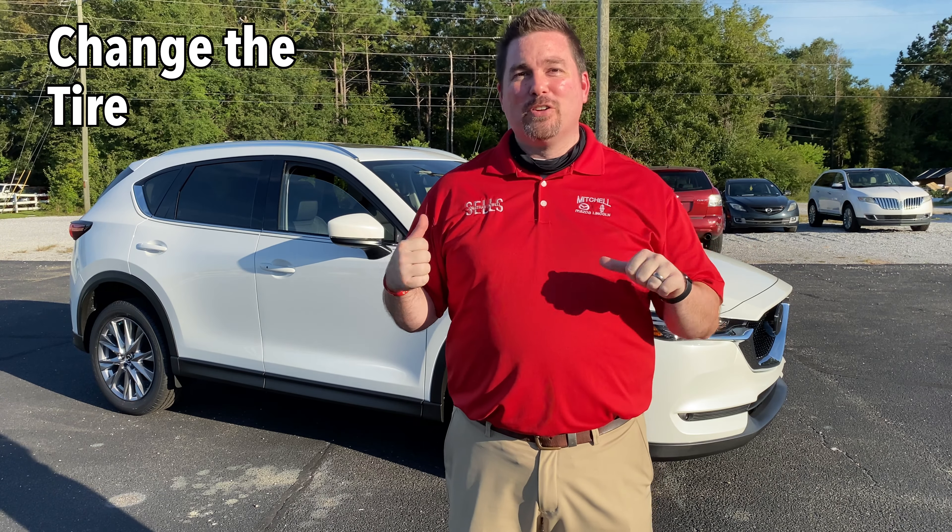Hey, it's Jonathan Soule-Sells at Mitchell Mazda on the Boulevard in Enterprise, and I'm standing with the CX-5 today, 2020 model, to go over a few quick steps on how to change your tire. So with the holiday weekend here, I know there's going to be a lot of coming and going, and if you find yourself in that sticky situation with tire troubles, I want to point out a few things so that you can get back on the road in a hurry.